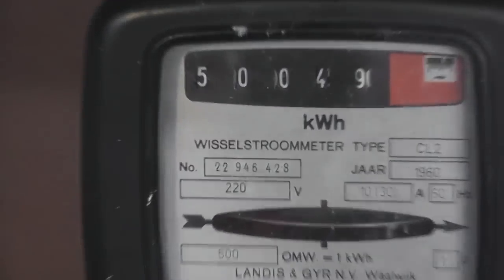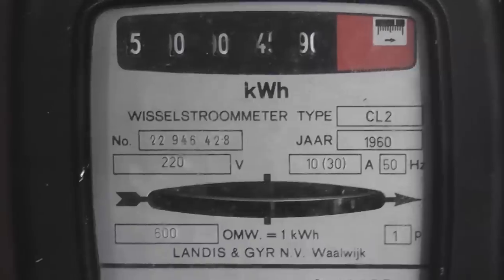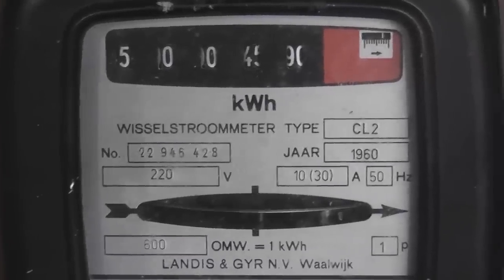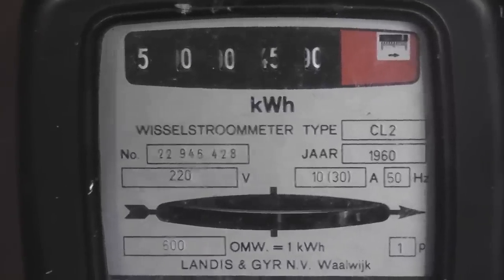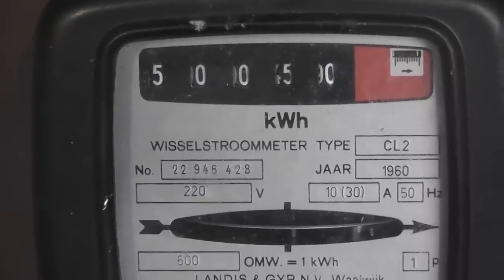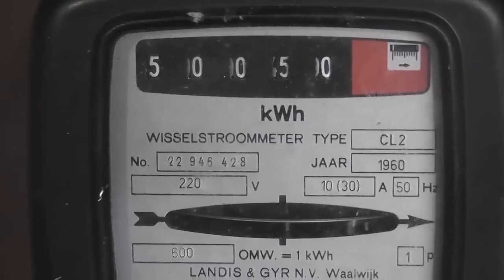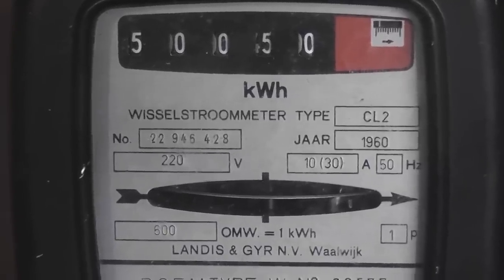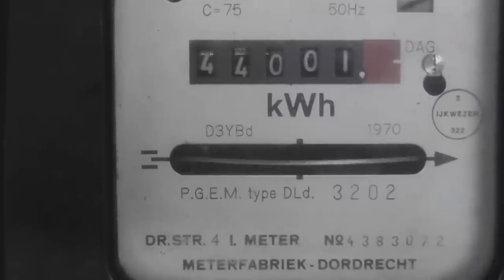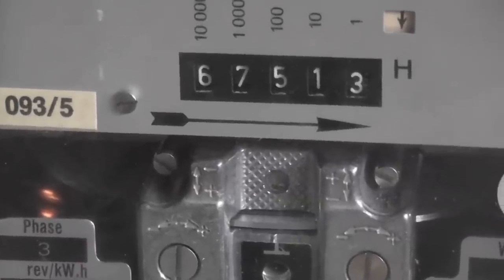It's just rolling over — I'll just zoom in and stabilize it a little bit more. It's a 30 amp meter running, actually 35 ampere. 5-0-0-5-0. 6-7-5-1-3. See you next time.